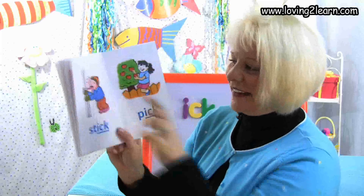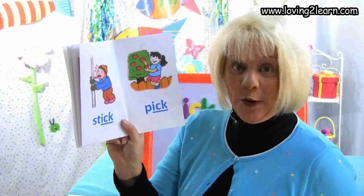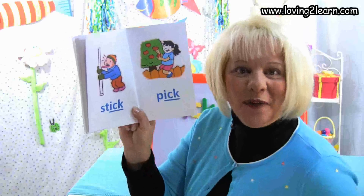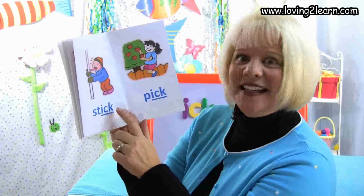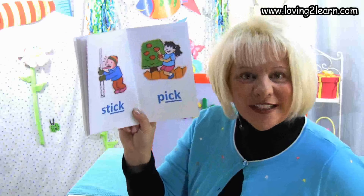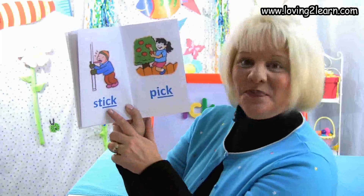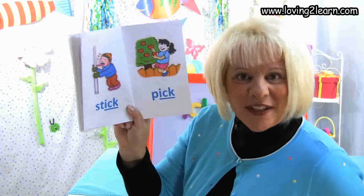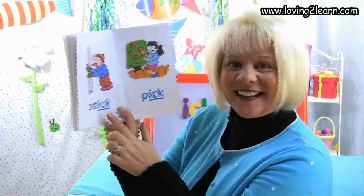Here we see that little boy and his tongue is going to stick to the pole. Here's the word stick. Let's spell the word stick: S-T-I-C-K. Where do you see the chunk Ick in the word stick? That's right, at the end of the word. What sound does the Ick chunk make? Ick.